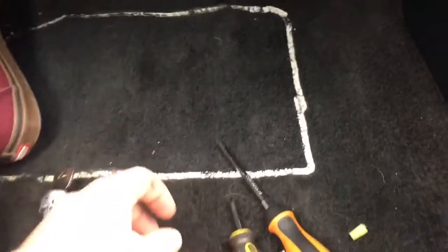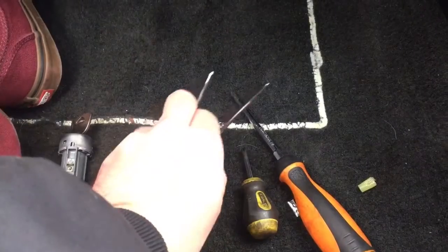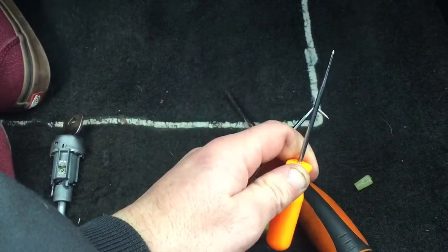You're going to need a couple Phillips head screwdrivers and a couple picks. I prefer having one with an angle and then a straight one.